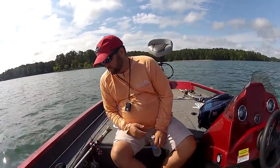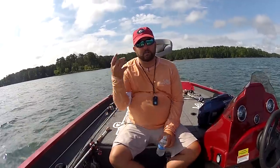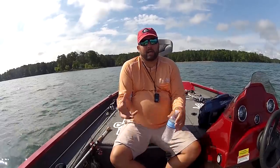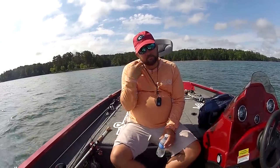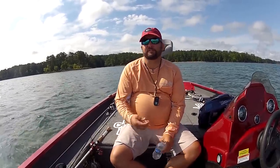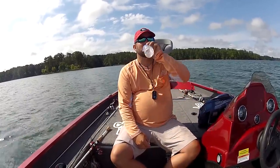By the time they realize it's not really a baitfish, they've got a couple sets of treble hooks in their mouth. Keep your color simple. Don't break the bank filling your tackle boxes with big crankbaits — first of all, they're not going to fit anyway. I had to buy a whole new box for the 8 and 10XDs.